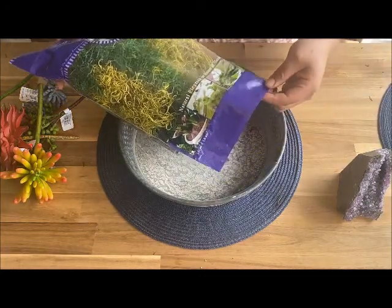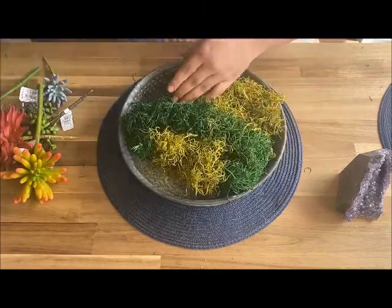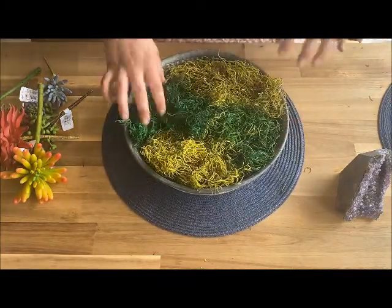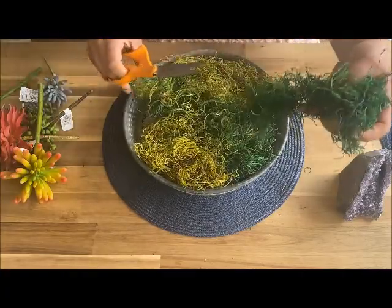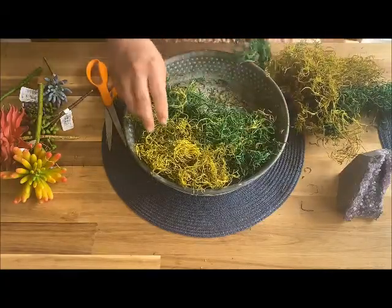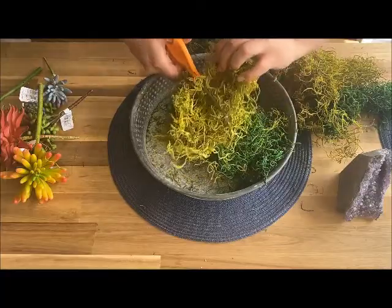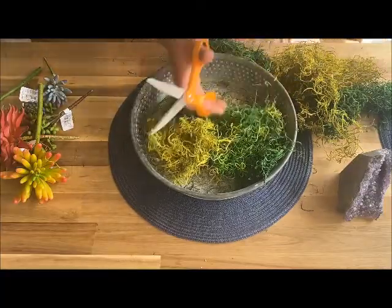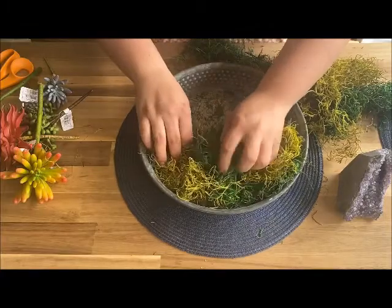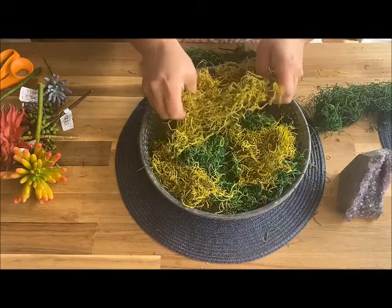I'm going to grab my moss. I have a tri-moss bag, so I'm just going to pull it right out and put it right in the tin. I can leave it as it comes out of the bag, or if I want it more sectioned I can pull this apart and mix the grass a little more. If I want smaller pieces, I recommend scissors — they cut this really nicely into smaller groupings. I didn't mind the way it looked originally, but it's all down to preference.